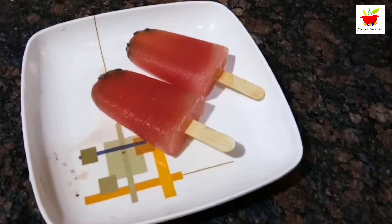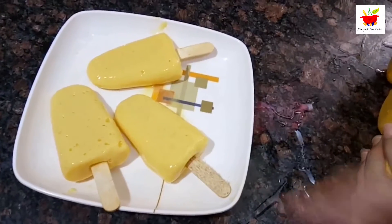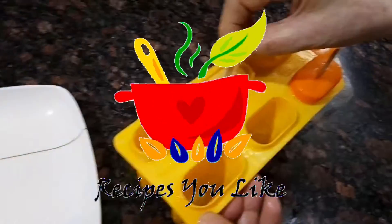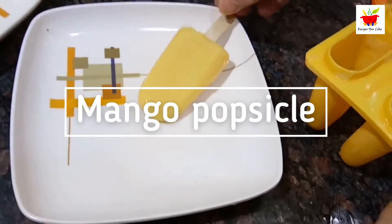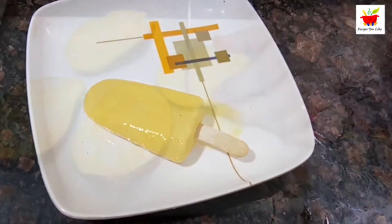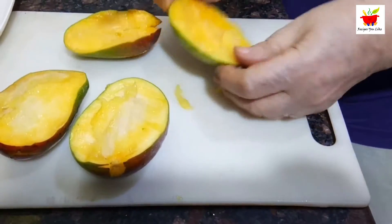In this video we will see how to make simple and easy fruit popsicles using common ingredients. For the mango popsicles, we will take out the pulp of about two mangoes and add them to a mixer jar.